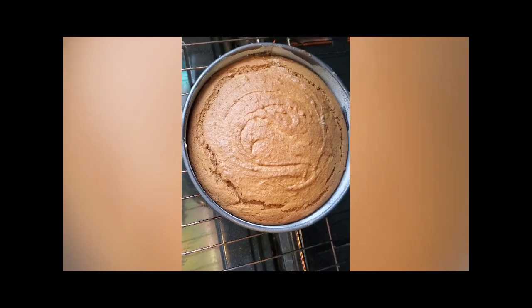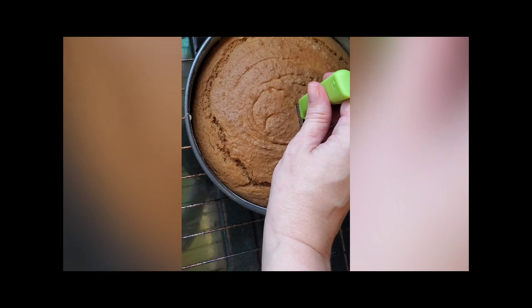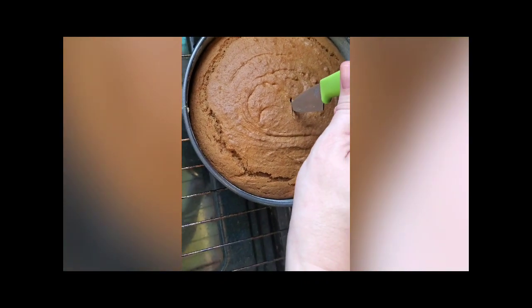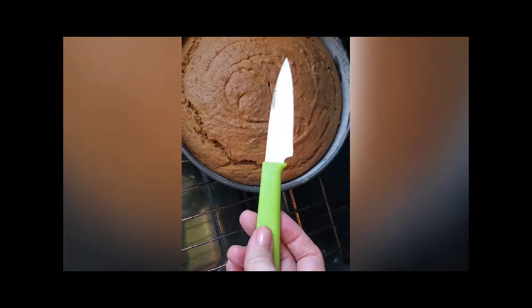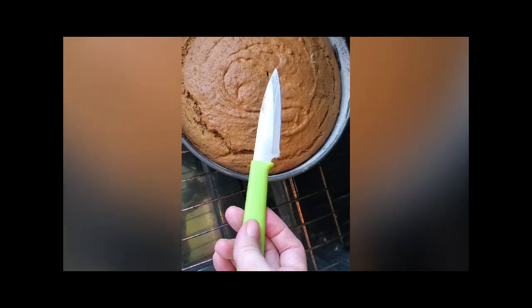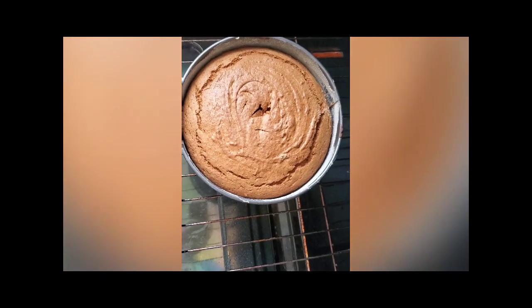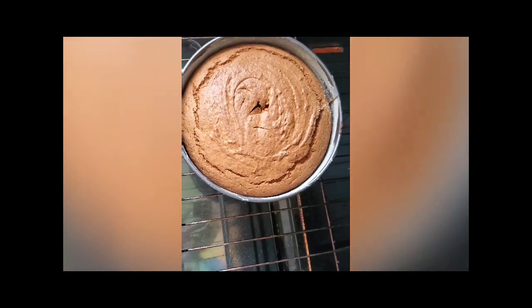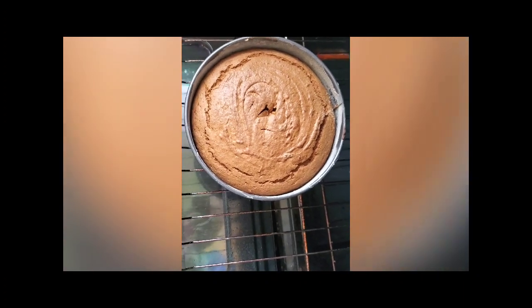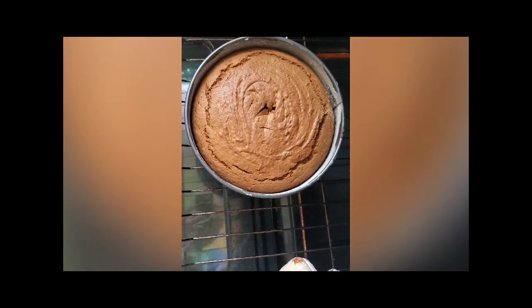Here we are at the 35-minute mark — let's see how our cake is turning out. I always like to insert a knife right in the middle to make sure the center is done. It looks pretty clean, but it could use another two minutes or so. Now here we are at the 45-minute mark. I've had to poke this cake a couple of times since the center wasn't quite done. I left it in for 45 minutes total, and the knife just came out clean.